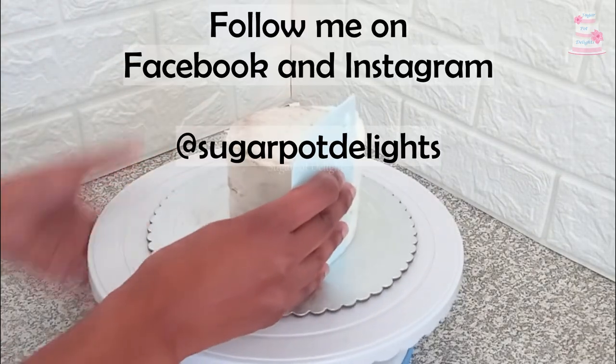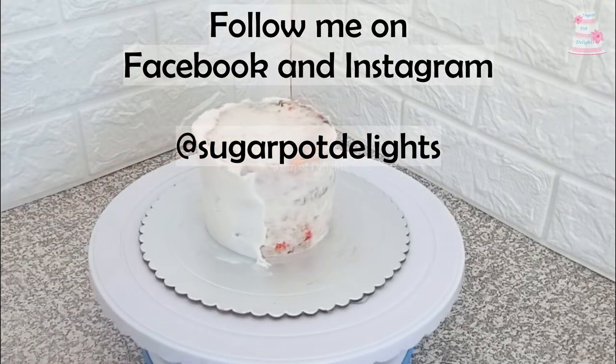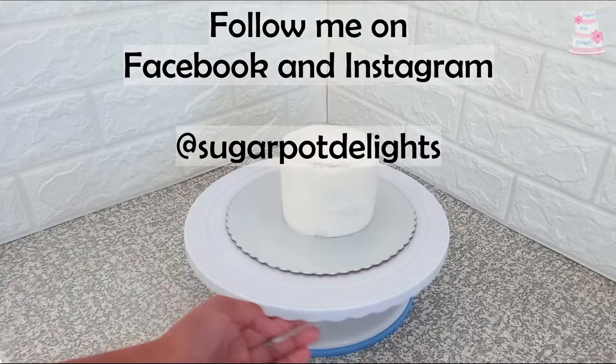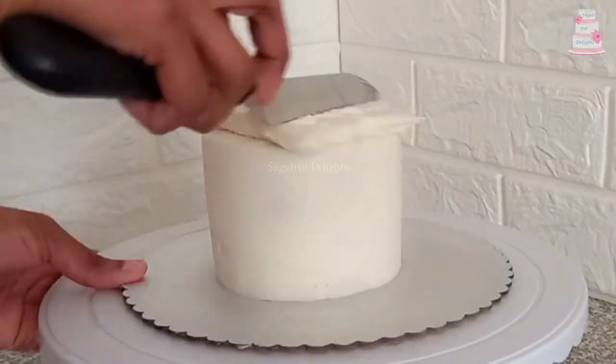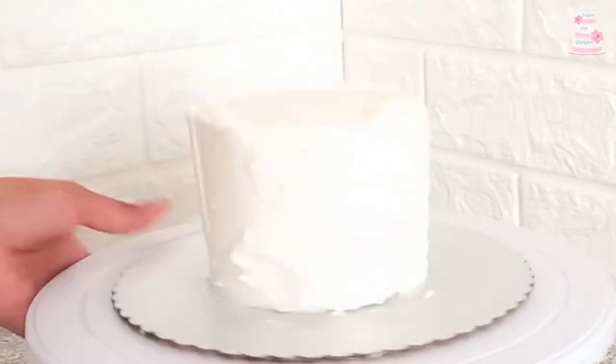You can also follow me on Facebook and Instagram. I ended up using a third layer of buttercream for the sprinkles to adhere to as well.